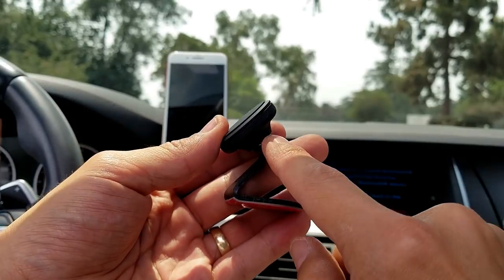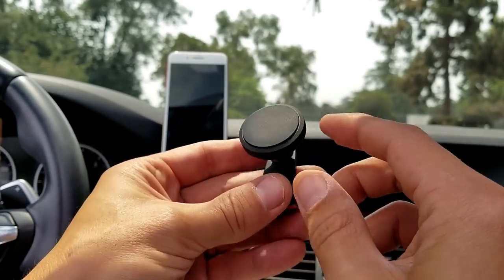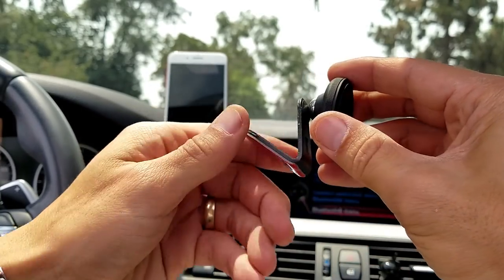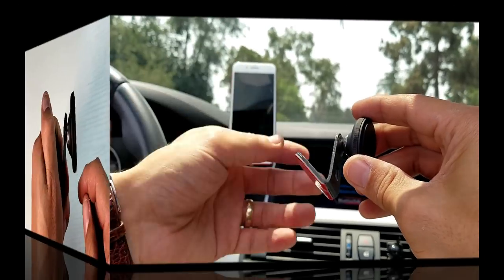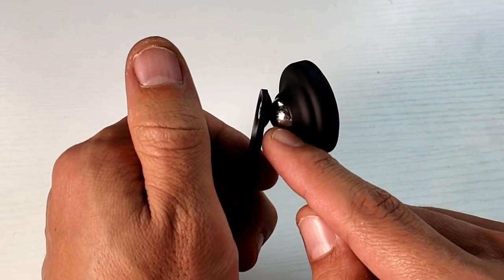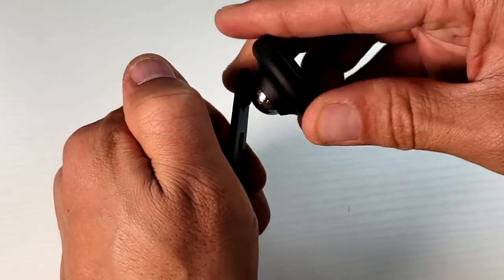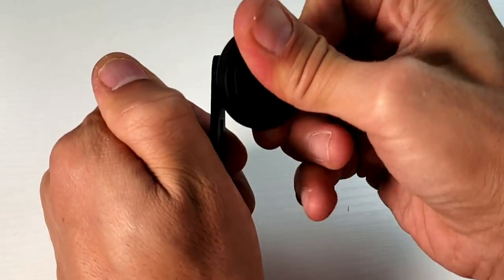First thing I want to mention is that this plate here is made of metal — it is not plastic. And we can see this nice little curve on here. Basically what this is for is so that it doesn't block your vents or block a CD player. Now this magnetic base here is attached to a ball joint, so you're actually able to rotate this 360 degrees. As you can see here, I can just go all around.